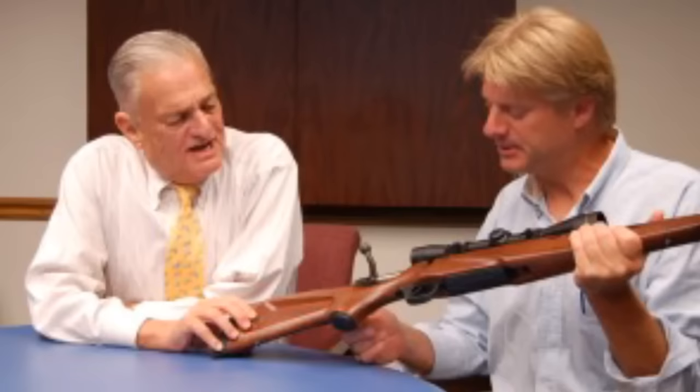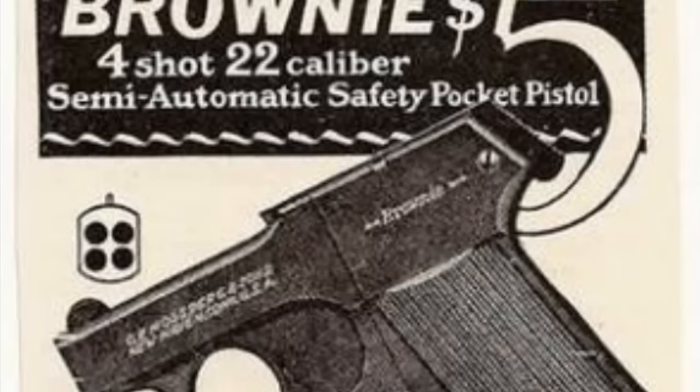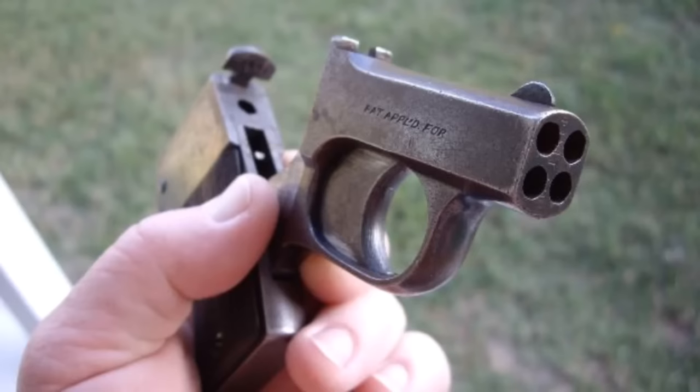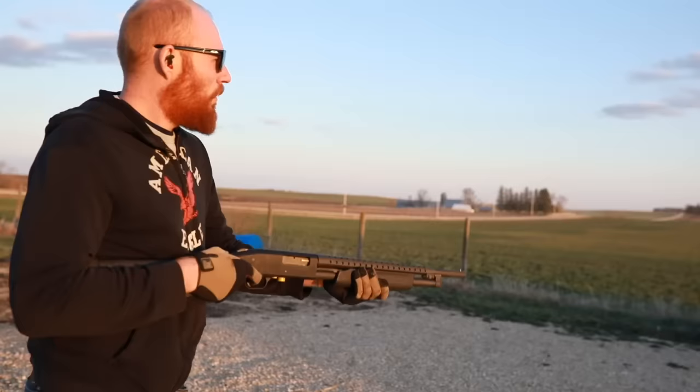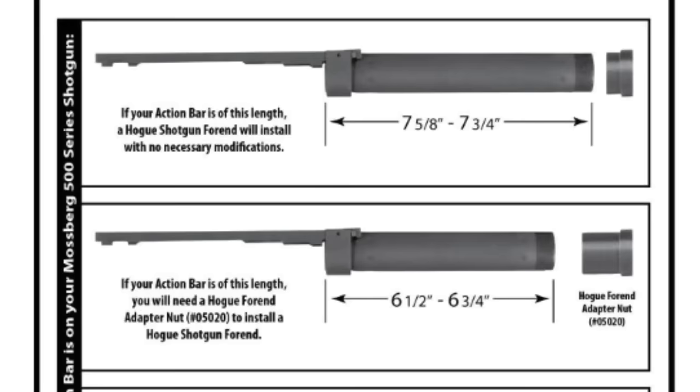Mossberg remains a family-owned and operated company — the CEO is Iver Mossberg, the great-grandson of Oscar Frederick. One of the first firearms to carry the Mossberg name was a .22 pocket pistol known as the Brownie, marketed predominantly to hunters and trappers for dispatching wounded or trapped game. The Brownie launched in 1920 and carried a retail price of around six dollars — adjusted for inflation, that comes out to about $72 today, which is even cheaper than the Hi-Point.